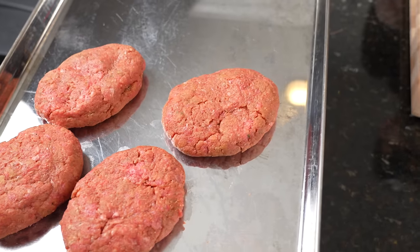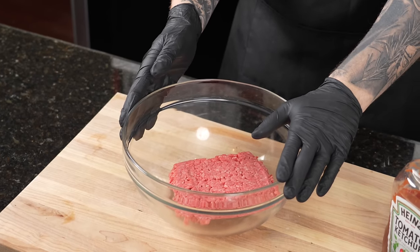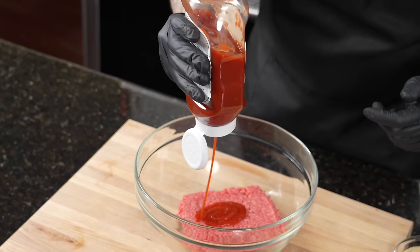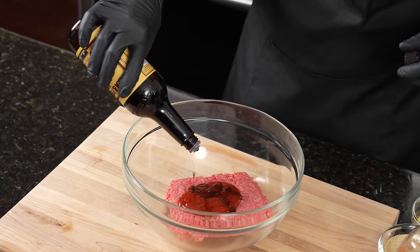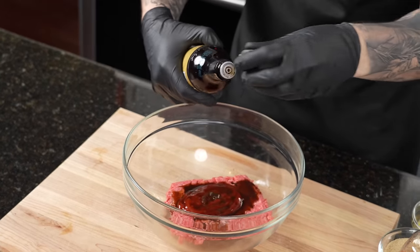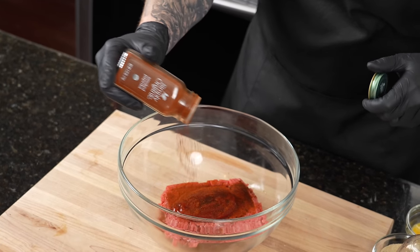Now it's time for the fun part — we're going to get our hands dirty and get our hamburger steaks prepared. You need one pound of 80/20 ground beef in a large mixing bowl. To that we're going to add two tablespoons of ketchup, followed by one tablespoon of Worcestershire sauce. If you don't have that, you could also use soy sauce. We're going to season that up with some smoked paprika just to add a little smoky flavor on the back end of the flavor profile.